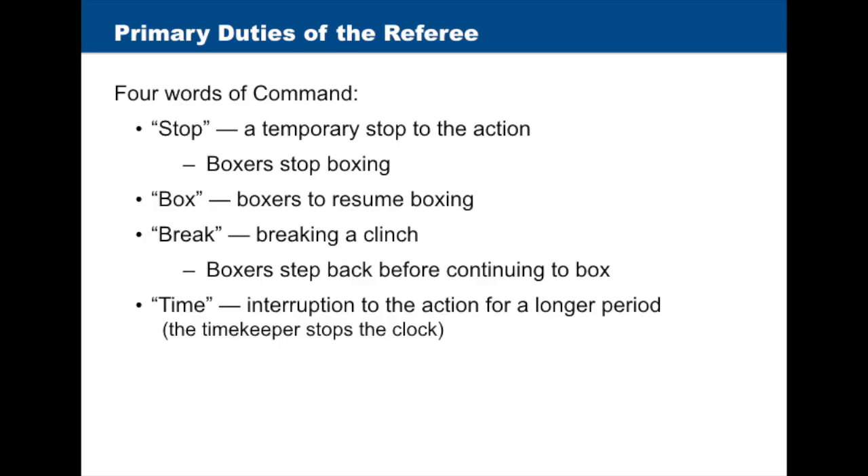The referee uses four words of command. "Stop" when calling for a temporary stop to the action — in this case, boxers must stop boxing. "Box" when ordering boxers to resume boxing.